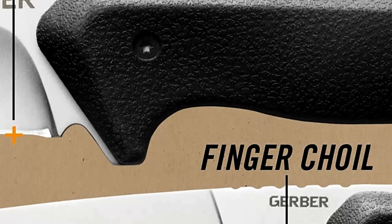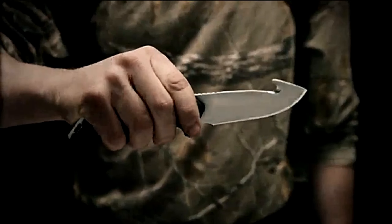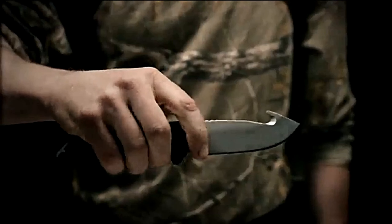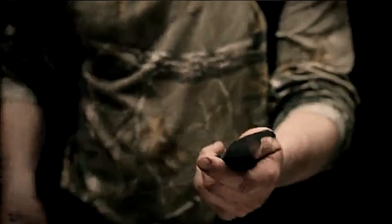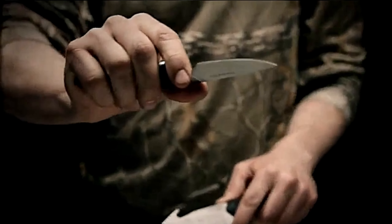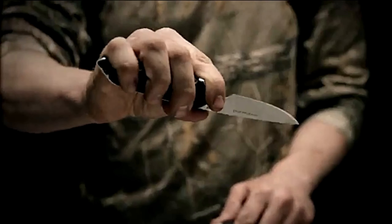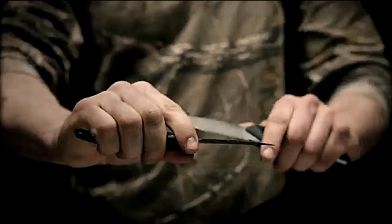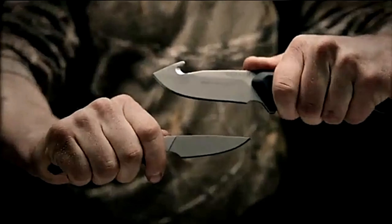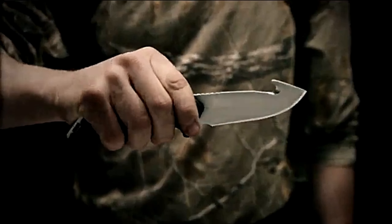Features: Stainless steel blade. Blade length 3.63 inches. Full tang construction. Handle with textured rubber scales. Glass bead blade finish. Fine edge blades, durable knives. Nylon sheath with metal snaps. Blade shape: gut hook. Item weight 0.2 kilograms.